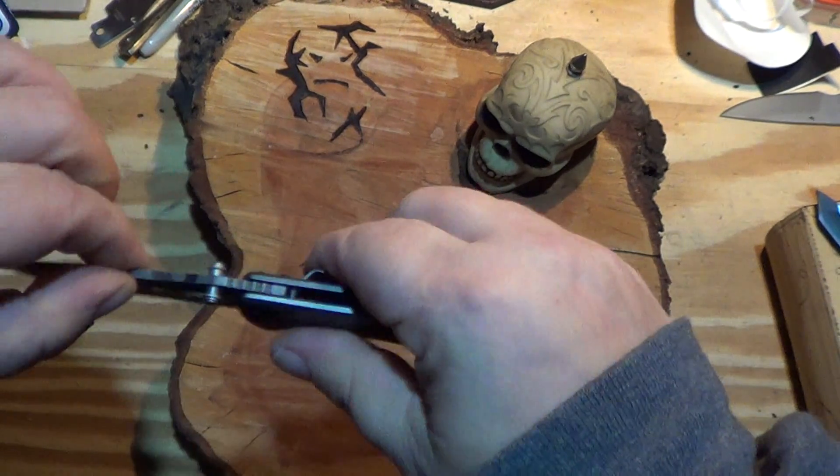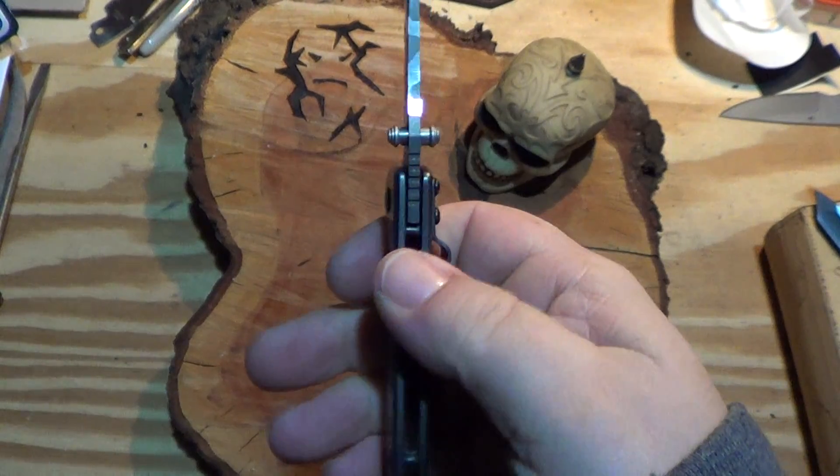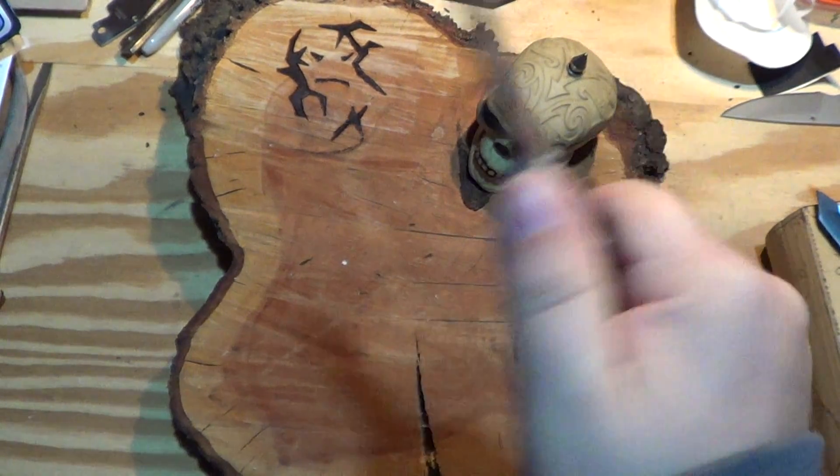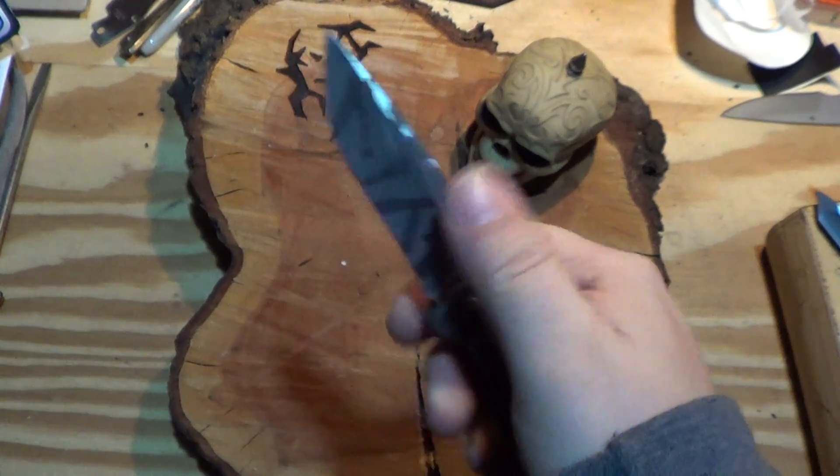Solid lock — this thing has no movement anywhere. Good functional jimping on the back, if you like that kind of thing. I could take it or leave it; doesn't matter.